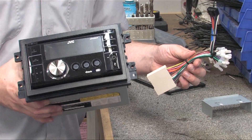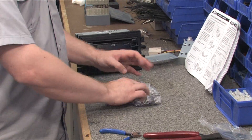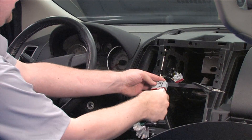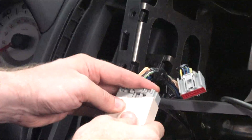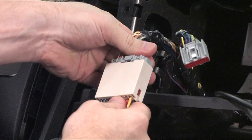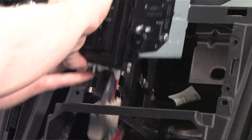Now that we've got our radio mounted into the mounting bracket, let's clean up the mess of clipped wires and zip ties, and move on to the install. Our first step is to plug the harness into the vehicle's wiring until it clicks. Next, plug the harness and antenna into the radio before sliding it into the dash.